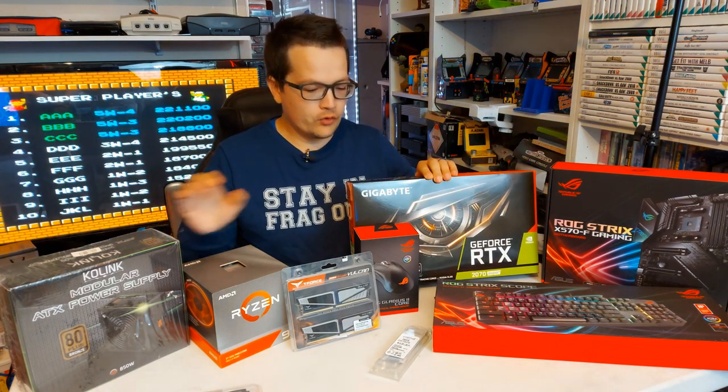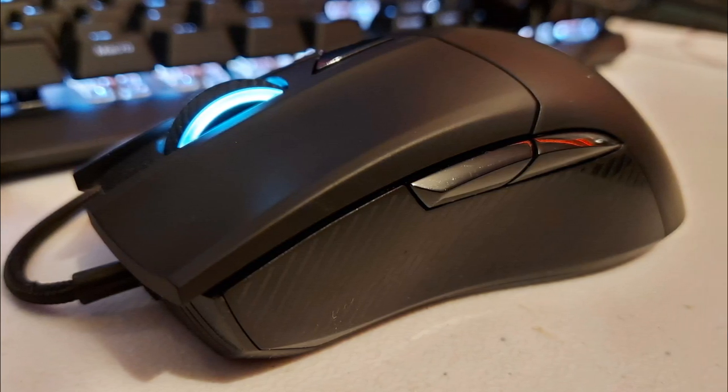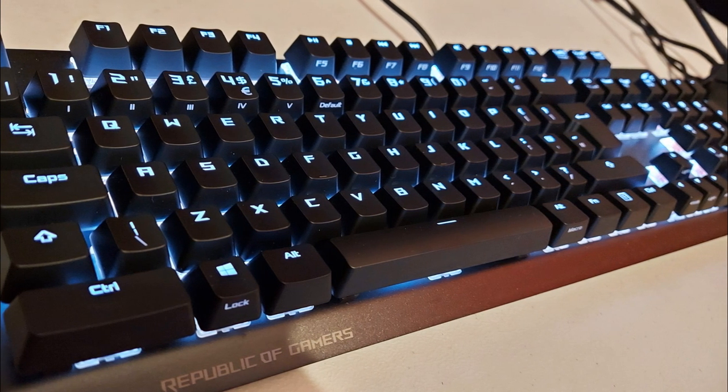And then we have some ROG peripherals here — the Gladius 2 Core mouse and then the Strix Scope. Full disclosure, ROG did send me the motherboard and the keyboard.